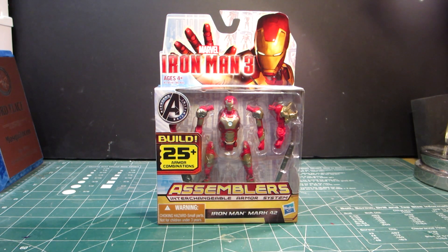Hey guys, this is Strider Prime bringing you a new edition of Go Figures today. I'm going to review this figure — the Iron Man 3 Assemblers Interchangeable Armored System from the new Iron Man 3 movie that just came out recently.